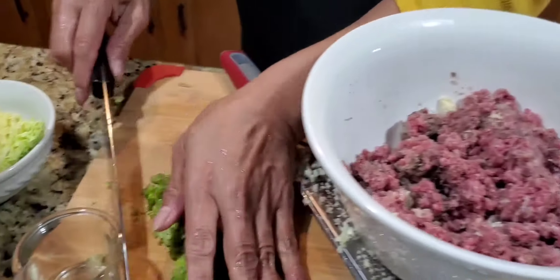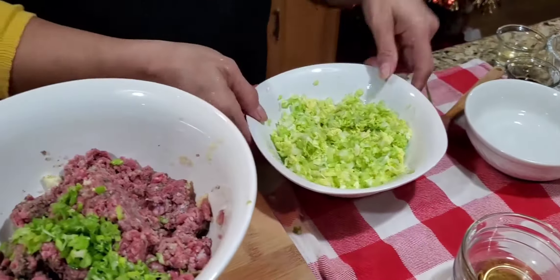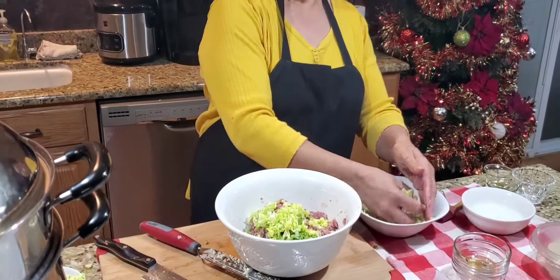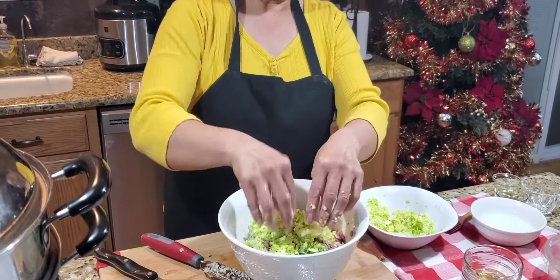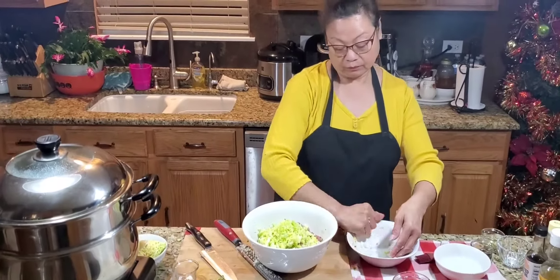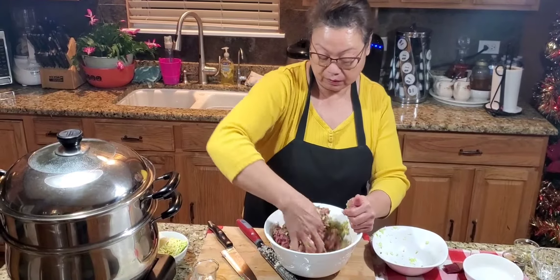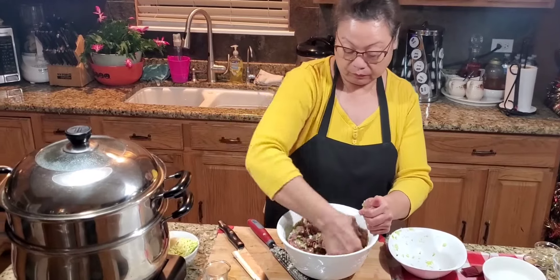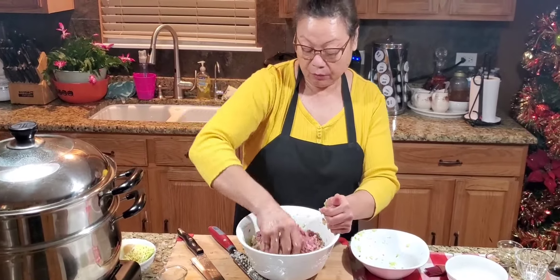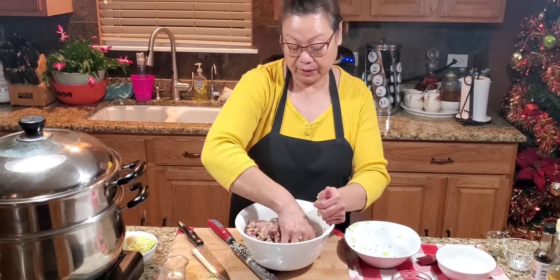We'll put our green onion in there and our cabbage. Just make sure that you take the water out. Not much water in there, so that's good. Now we just have to mix it — use your hands so you will mix it all in. All right, I'm going to wash my hands again, and then we'll come back to wrap it. See you in a minute.